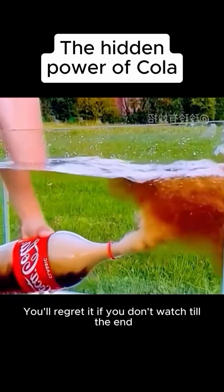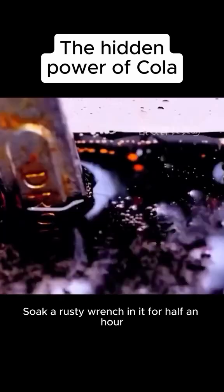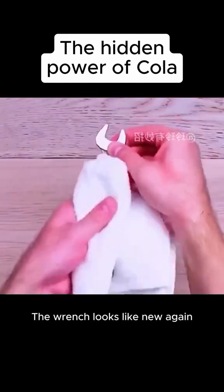Power of cola — you'll regret it if you don't watch till the end. One: pour cola into a cup, soak a rusty wrench in it for half an hour, wipe it a few times — the wrench looks like new again.